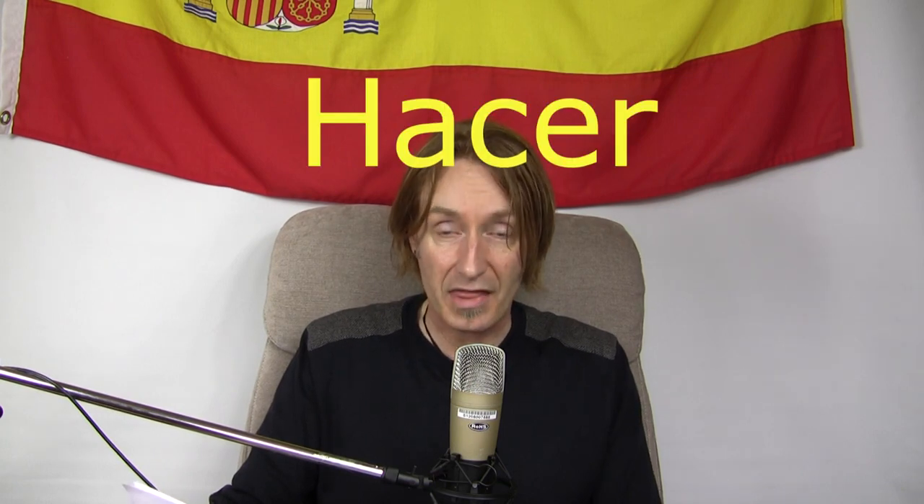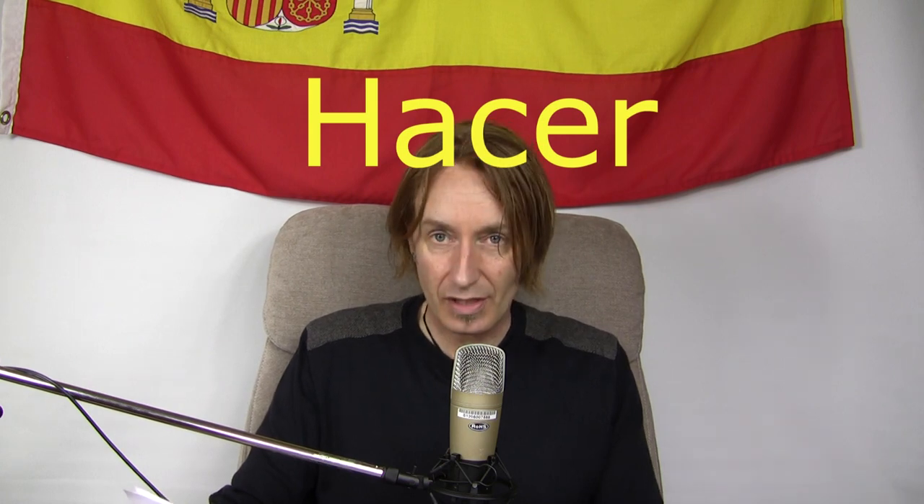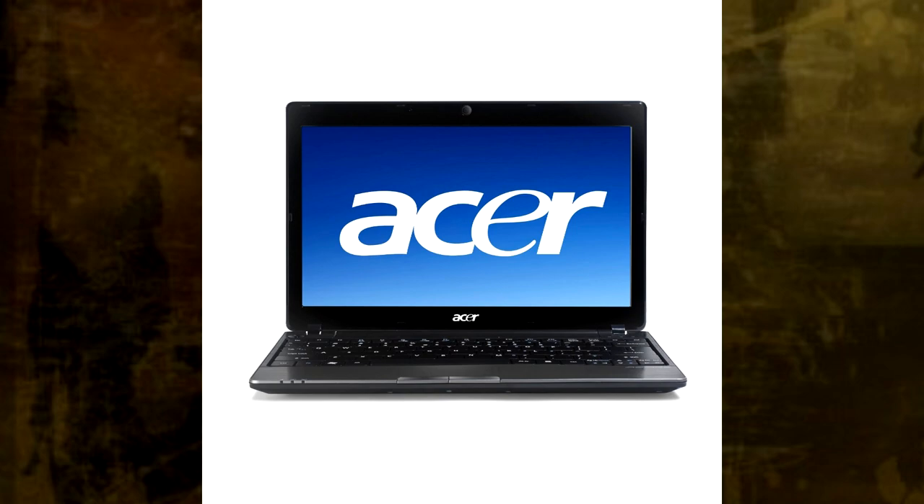And then the last one is to do or to make. The verb is hacer. Now look at that verb — the H is silent, so what are you left with? Ese. Where do you say ese? On computers. Because ese makes computers. Now it isn't the right pronunciation — it's hacer — but that's exactly the same word. Ese makes computers. Makes. Hacer is to make.